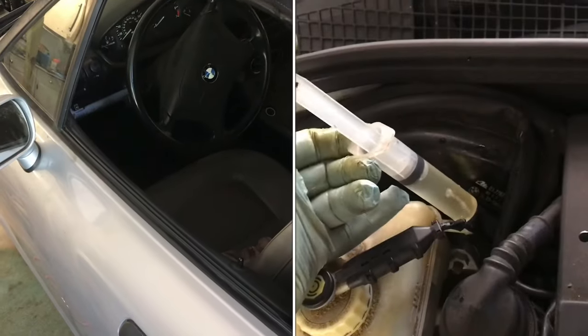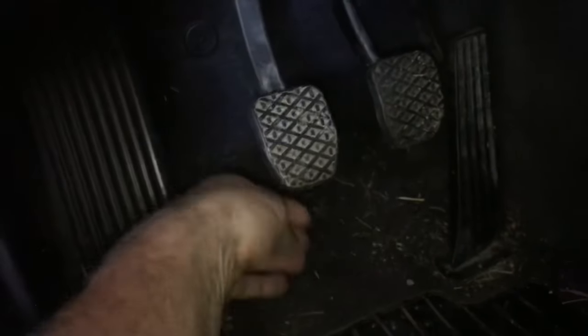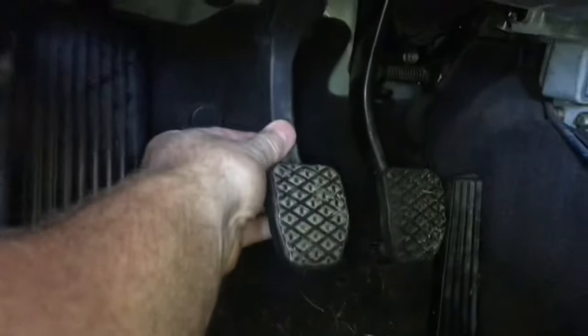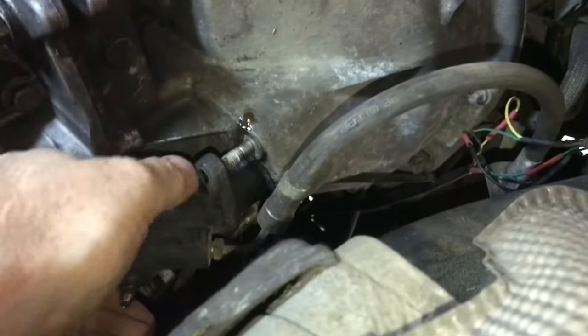I'll show you how to fix a slave cylinder on a BMW. When you look at the clutch pedal, there's no pressure at all on this. There's no brake fluid on the floor, so that's going to suggest that the master cylinder up there is okay. Look at the slave cylinder underneath the car — here on the bell housing is the slave cylinder.